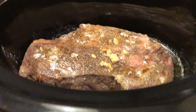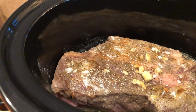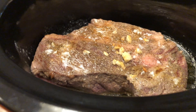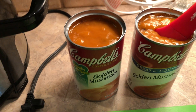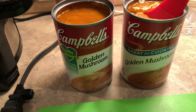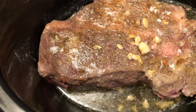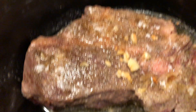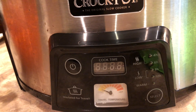I forgot to mention — I'm doing this first thing in the morning. You could do this before you went to work and when you get home you've got an awesome dinner waiting for you. Again: carrots, potatoes, chopped onions, two cans of golden mushroom soup — golden, not just mushroom — I use Campbell's brand because it's the best for this. We seared the chuck roast in butter with garlic, and we're going to cook it for about eight hours.